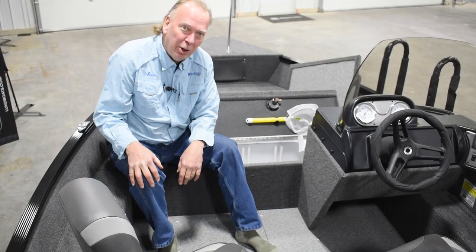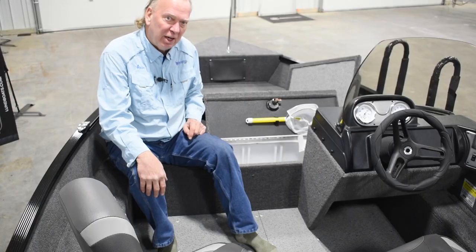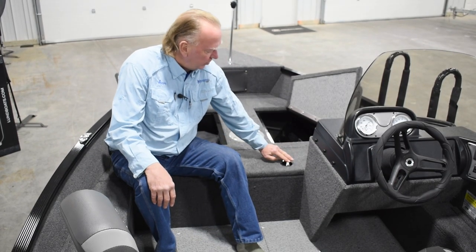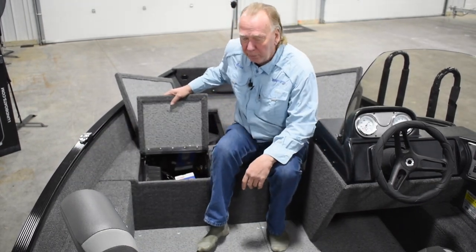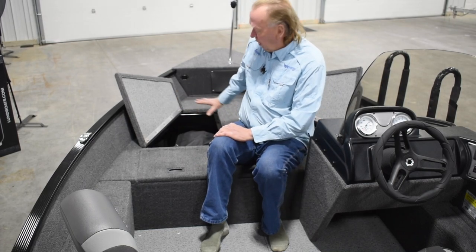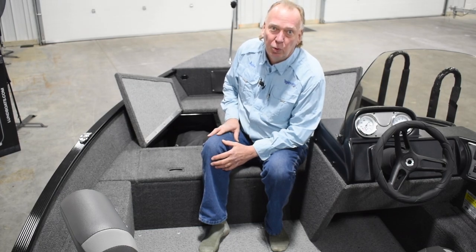Moving up to the bow, you can see the live well — this is a 16-gallon live well, 37 inches long, and it does come with a dip net standard. Over on this side is the battery compartment; we have the 24-volt upgrade on this, so you've got your battery compartment and a three-bank precision on-board charger. There's also plenty of storage up front, and the travel cover is stored in this compartment as well.